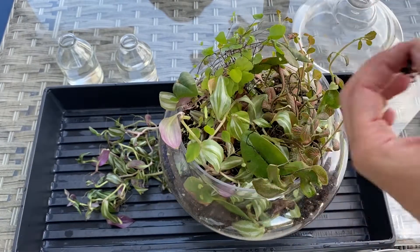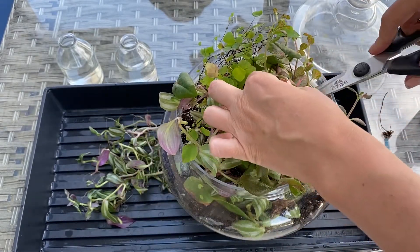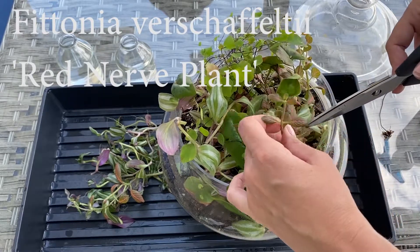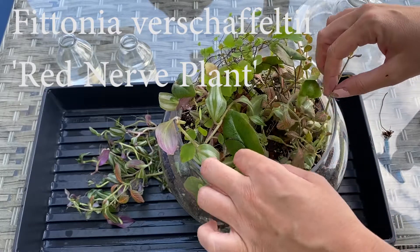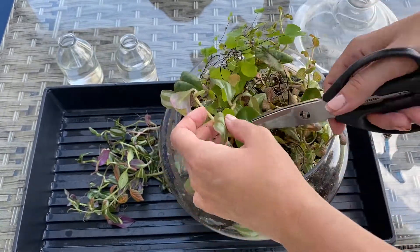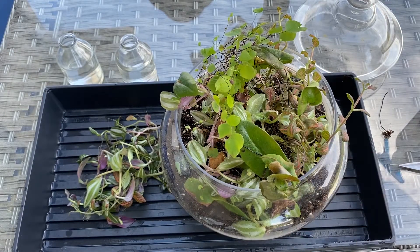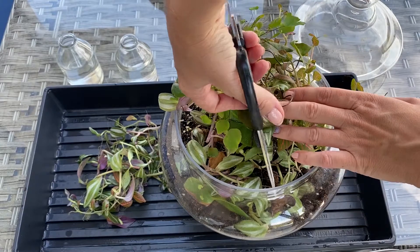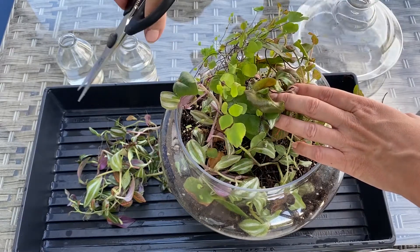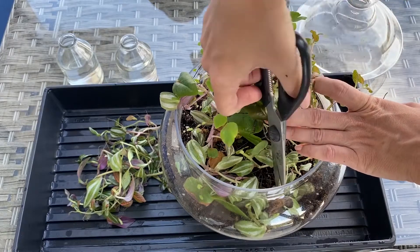Let me get rid of some of this dead stuff too. Now let's get some of this Fittonia — I'll have to look up what kind it is because I cannot remember. I know it's a really common one. The red kind. When you do a terrarium, when the leaves start touching the glass is when it can start to rot, and that is a problem for the fern for sure.